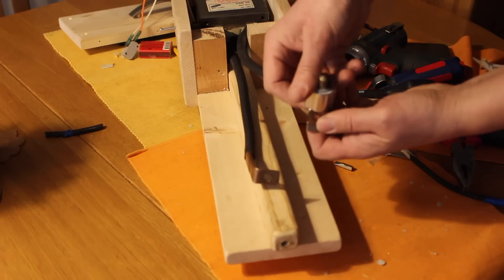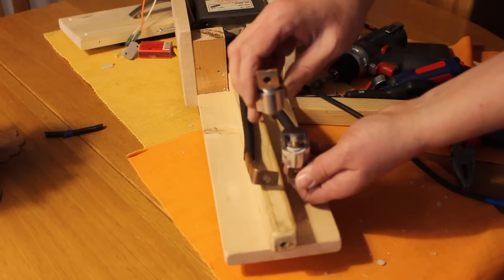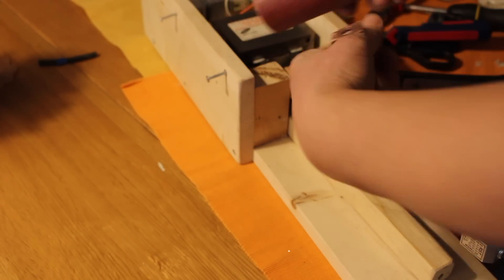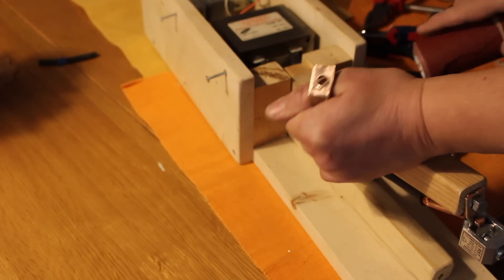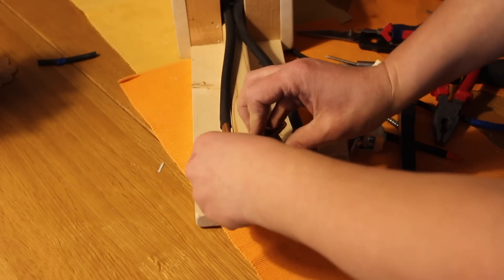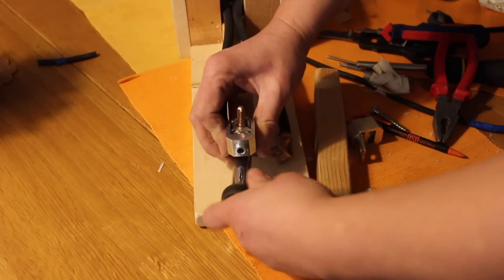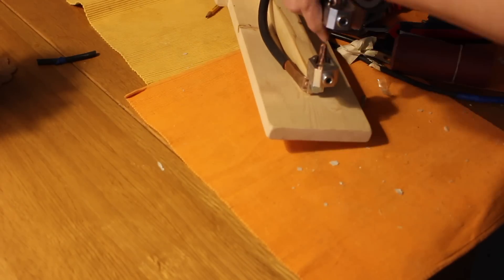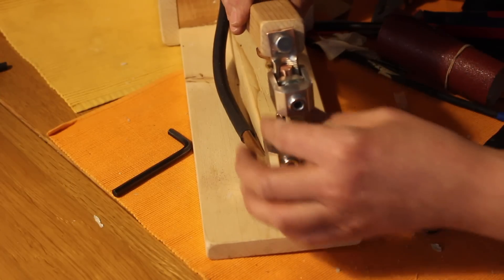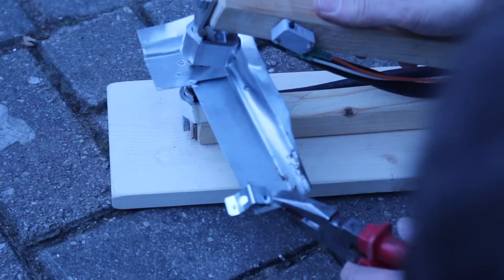One electrode down, and the second up — for a bigger connection. Here it is possible to change the electrodes to copper. I think it works. And now it's time to see how it works — let's try.